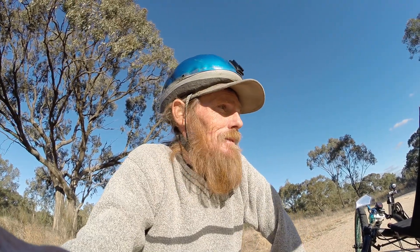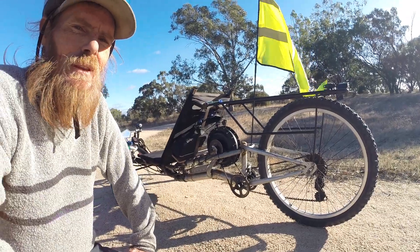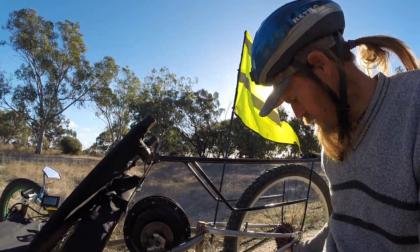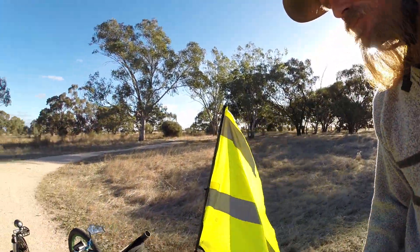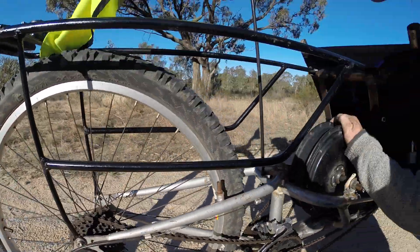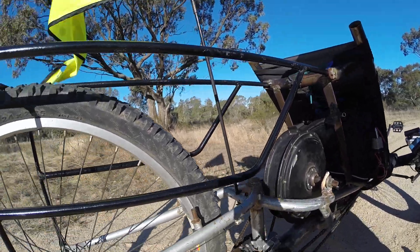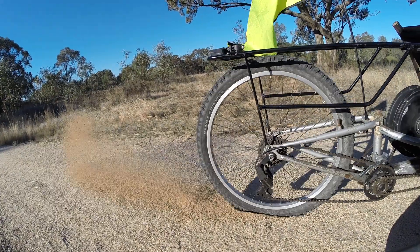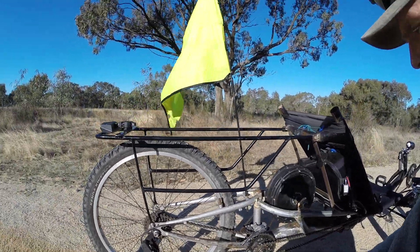Hey everyone, it's been a while since I've done a video — quite a while actually — but I've had a lot going on. Check it out, pretty crazy looking isn't it? What I've done is taken the hub motor out of the back wheel and now it's mounted up here, with a tensioner running down, springing back. I've got a gearbox that runs to the chain, that's freewheel — that's the power. Pretty crazy.